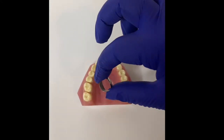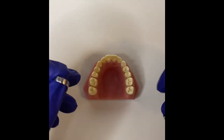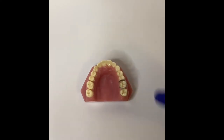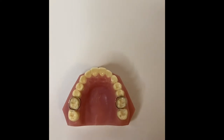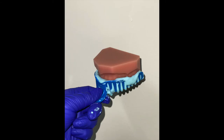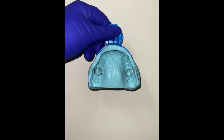After having the separators for about a week, you will come back to our office and we will do the band fittings. The bands are the little rings that go around your molar teeth. Once we find the right size, we take an alginate impression, we fabricate a model, and we send it to the lab. Typically takes anywhere from three to four weeks for your palatal expander to arrive. Once it arrives, we will schedule your next appointment.